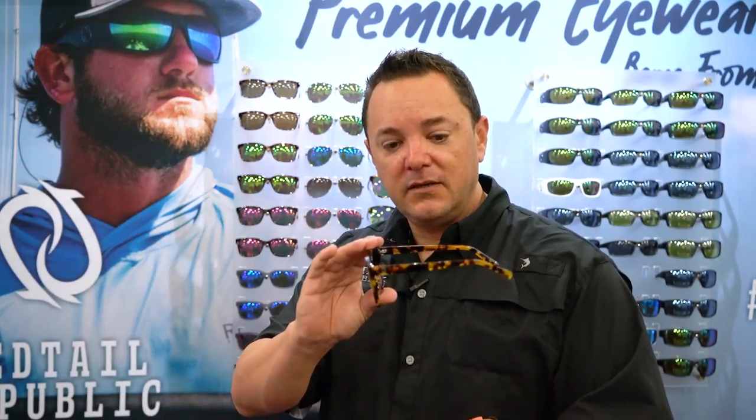It's a modified cat design with an acetate frame. Holds a six-layer base polarized lens. Comes in a green mirror or a pink mirror, tortoise or shiny black frame.